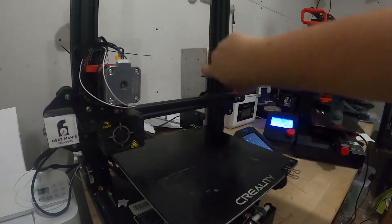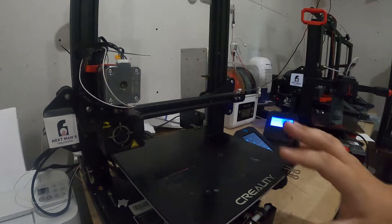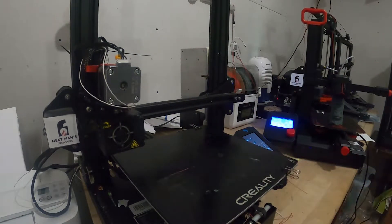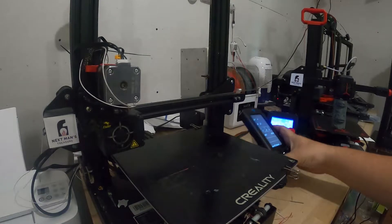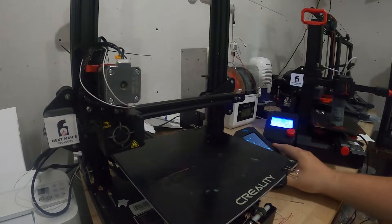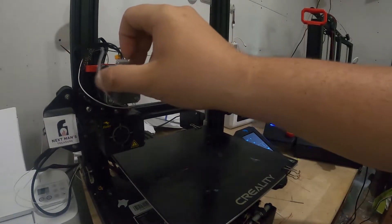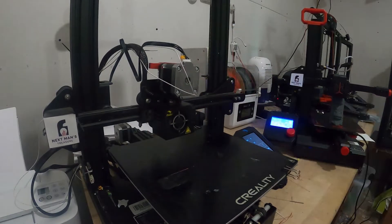It does have some upgrades. There's a dual Z-rod back here. You can see the direct drive extrusion, a glass bed, some upgraded springs, and I changed the board out and put a newer control on it, so it essentially thinks it's an Ender 3 V2. But the reason we are here today is the extruder.